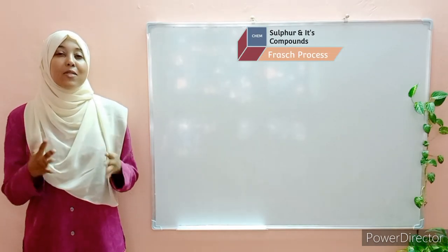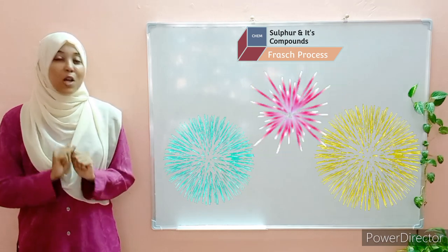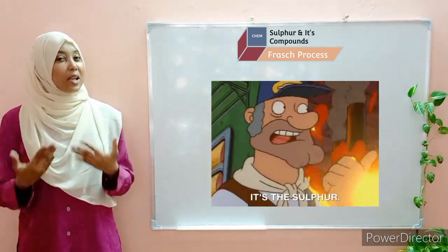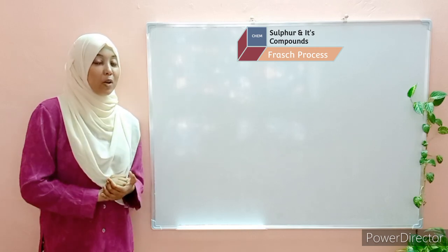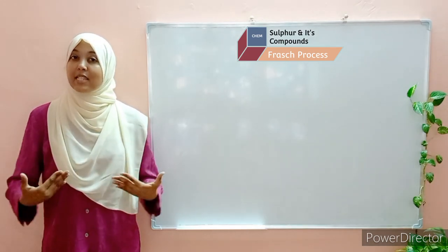Have you ever wondered what gives fireworks their beautiful colors and vibrant displays? It all starts with one remarkable element — sulfur. Sulfur has many different uses, and one of them is in the manufacture of fireworks. Would you be interested in learning how sulfur is extracted?